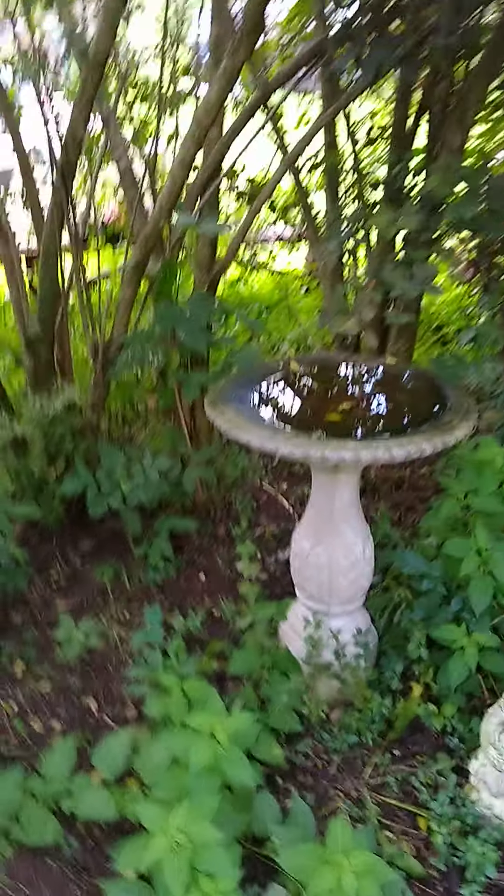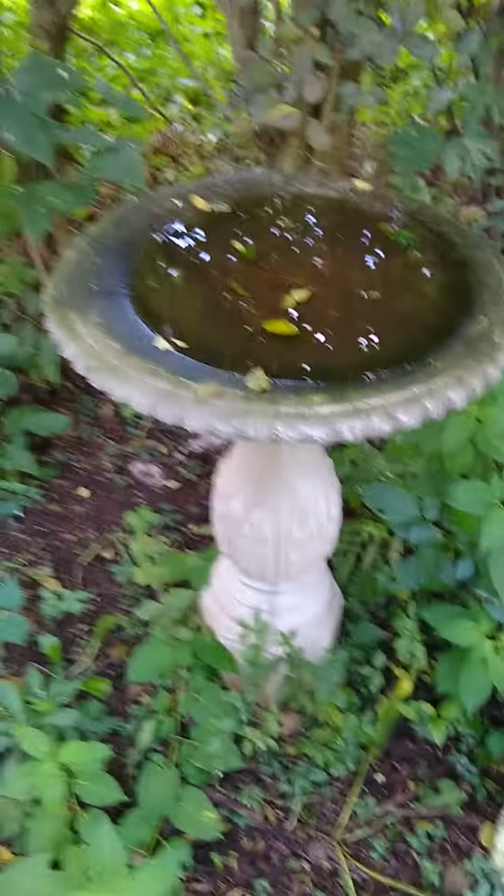Under here it's like 10 degrees cooler just walking into this little space. I've got to clean out the bird bath for the birds.